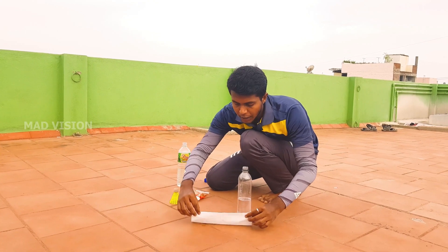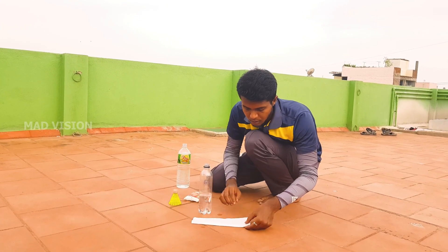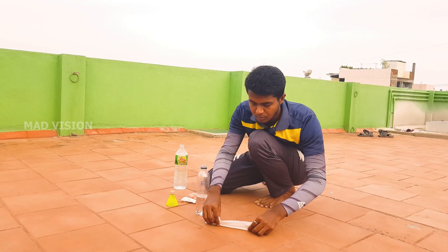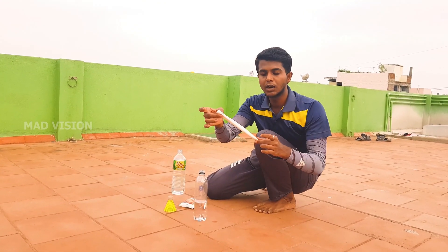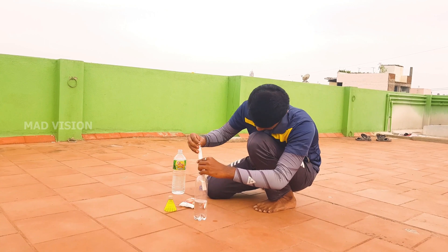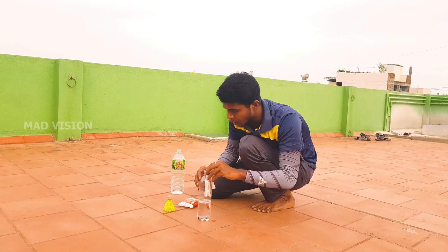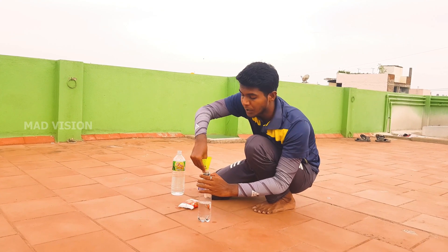Pour the vinegar in, then add the baking soda. Wrap the baking soda in tissue paper and insert it into the middle of the bottle. Then close it with the cork, and the pressure will build up and launch the rocket.